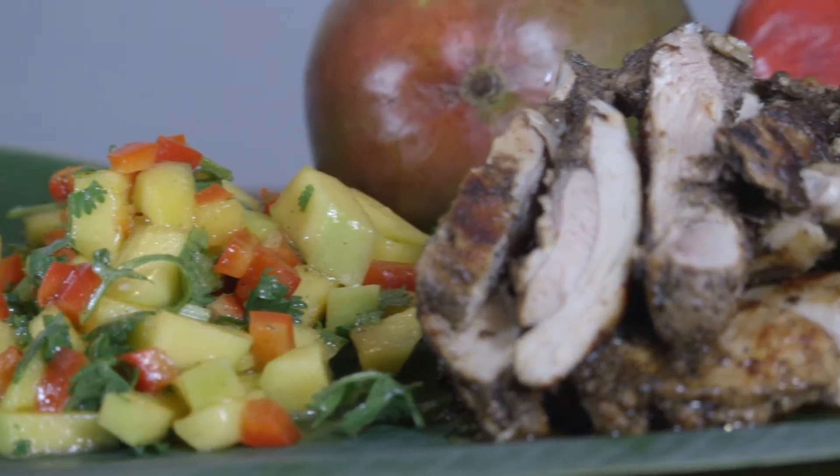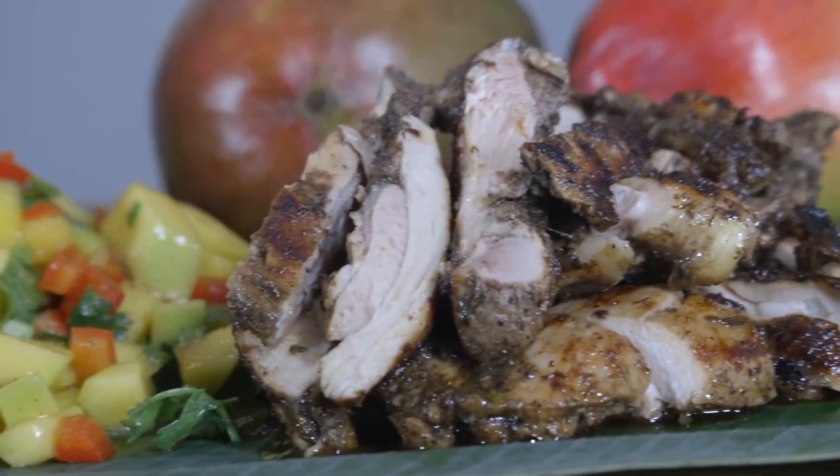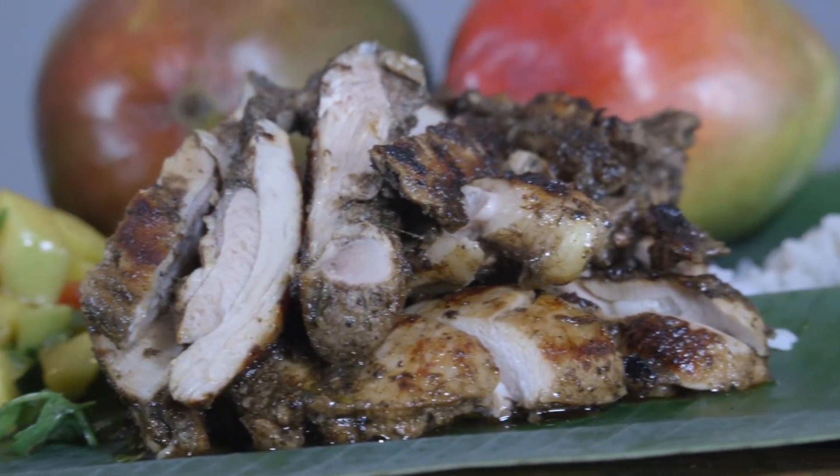Jeff Justin Timmerer here with Fresh From Florida, and today we are doing Florida Mango Salsa with Island Spiced Chicken. Alright, are we ready? Okay, let's get started on our mango salsa.